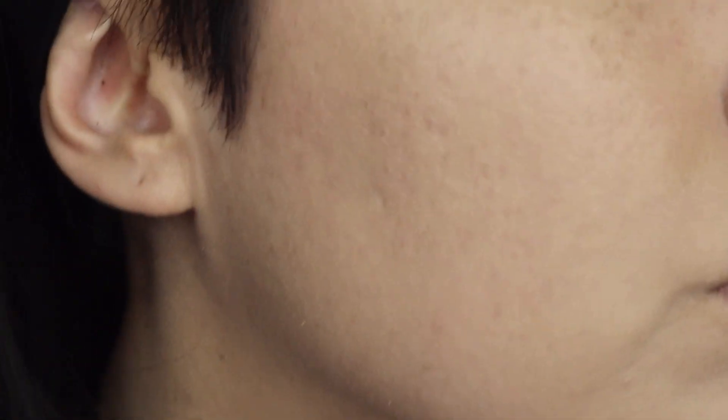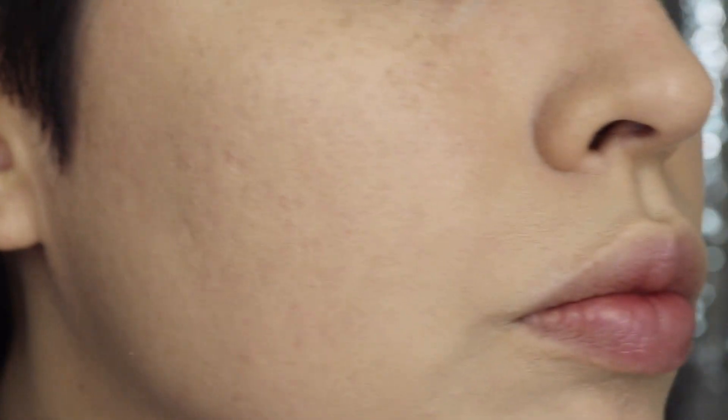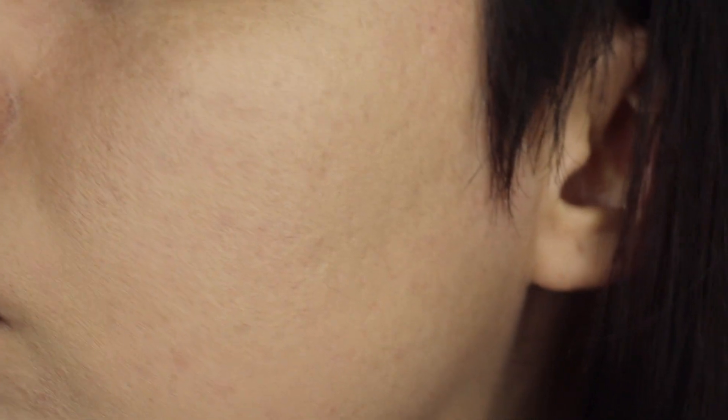It stayed true till the end of the day till I took it off. It looked really flawless throughout the whole day. I'm going to do a wear test for you as well today — it is towards the afternoon. I did put this foundation on at about 12 o'clock today, so I'll go ahead and do an 8-hour or more wear test for you guys and check in at the end of the day to show you how my makeup's looking. So I will check in with you guys in a little bit.